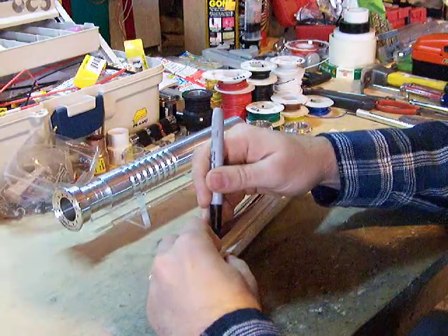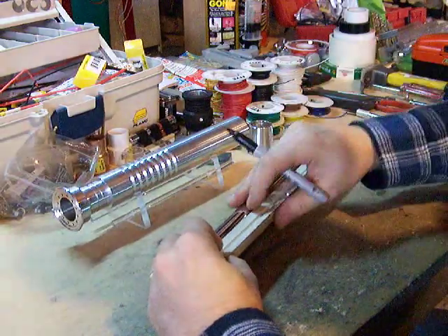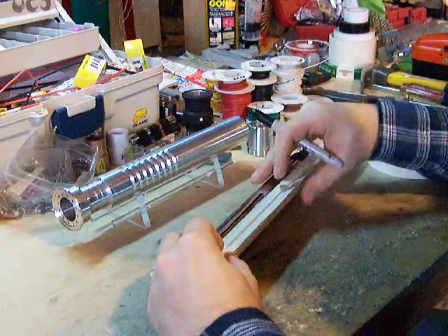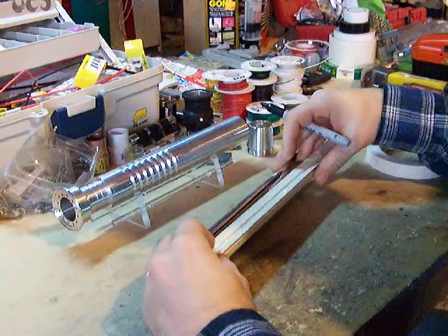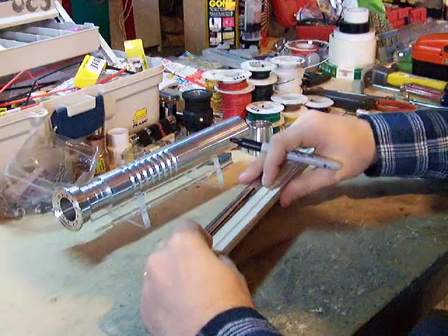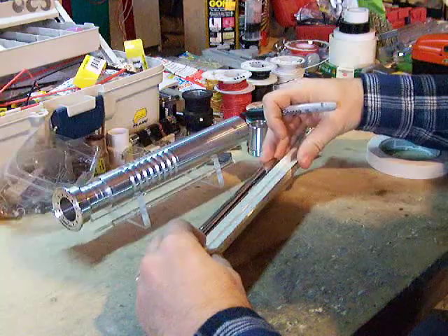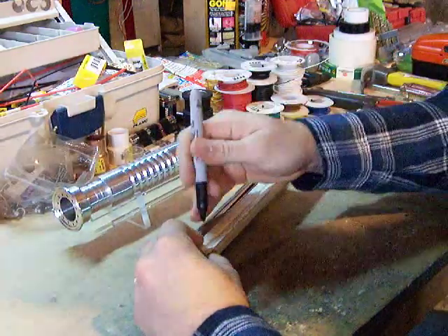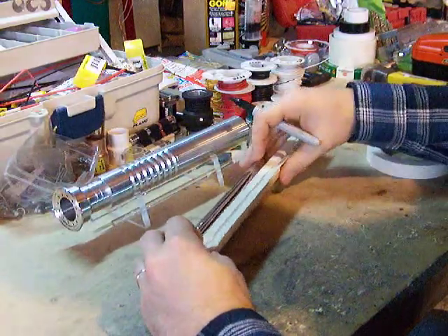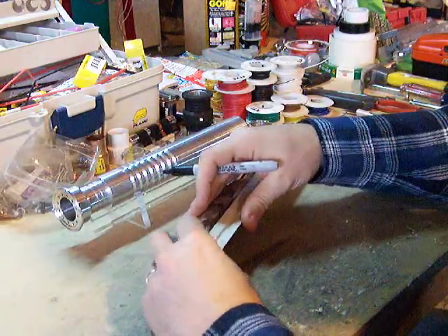We'll go two and fifteen-sixteenths. Just a little over eight inches from the other end. This doesn't need to be perfect — you can always square it up a little bit later after you get it cut. I'll get this all laid out and taped up, and when we come back we'll start cutting.